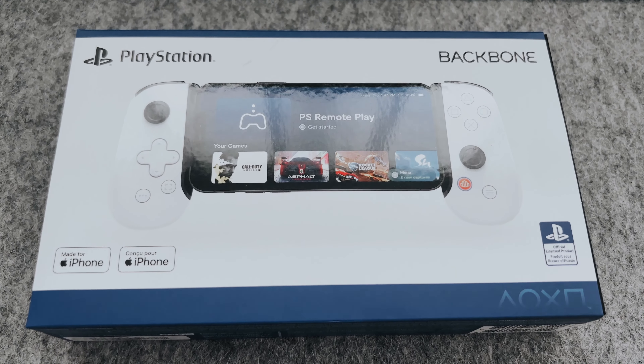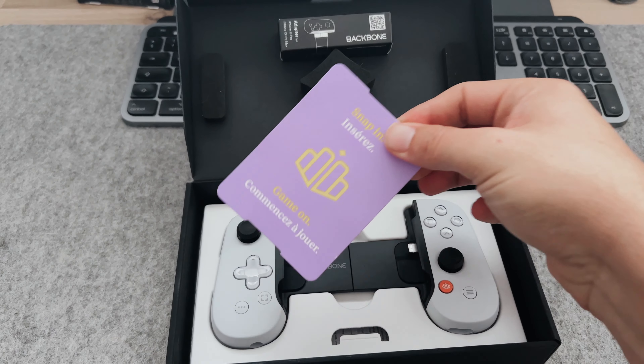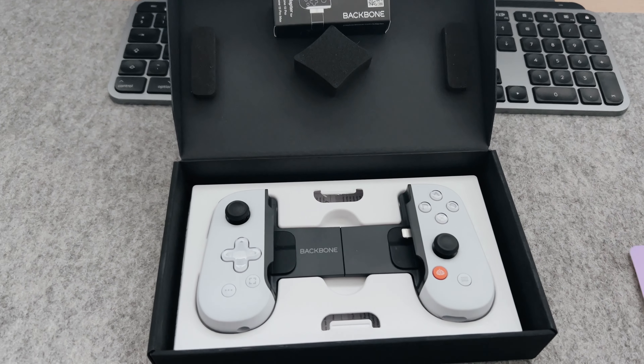The company seems to go for the Apple style packaging, and nothing is different here. There's a quick start guide, and here is the controller.